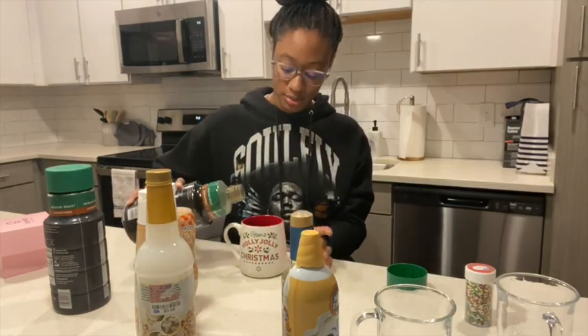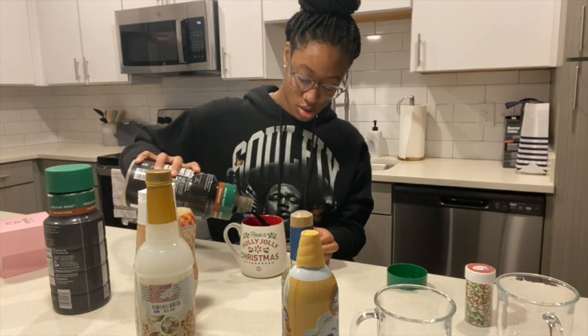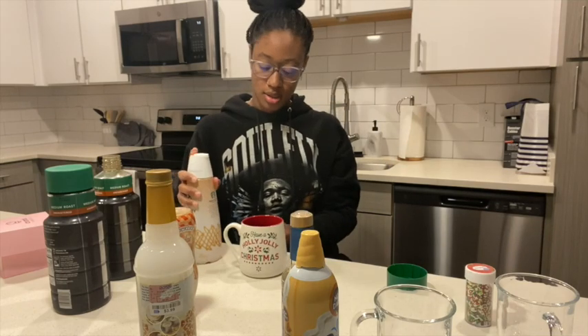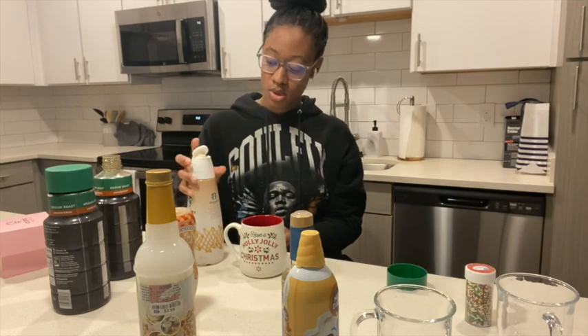First for the hot one, I'm going to add some of the coffee in here, then add the creamer.